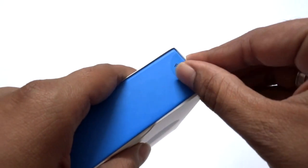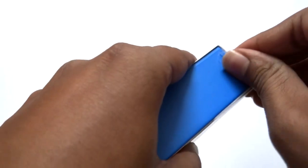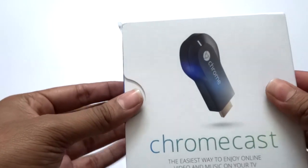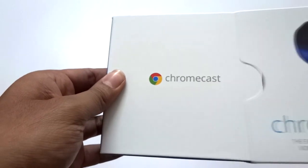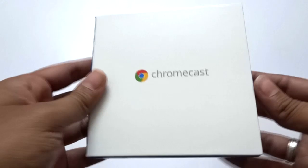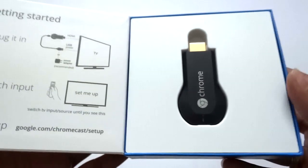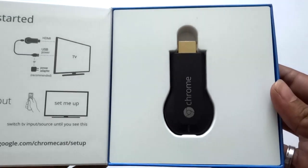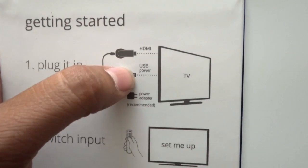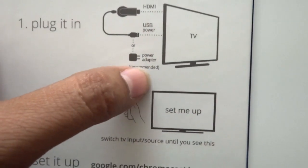Let's go and see the unboxing. Peeling it open here — after opening it, there's one more layer inside. Taking out this box now, and there we have our dongle, the Google Chromecast dongle, along with the getting-started guide on how to connect the dongle to the TV's HDMI port and USB.